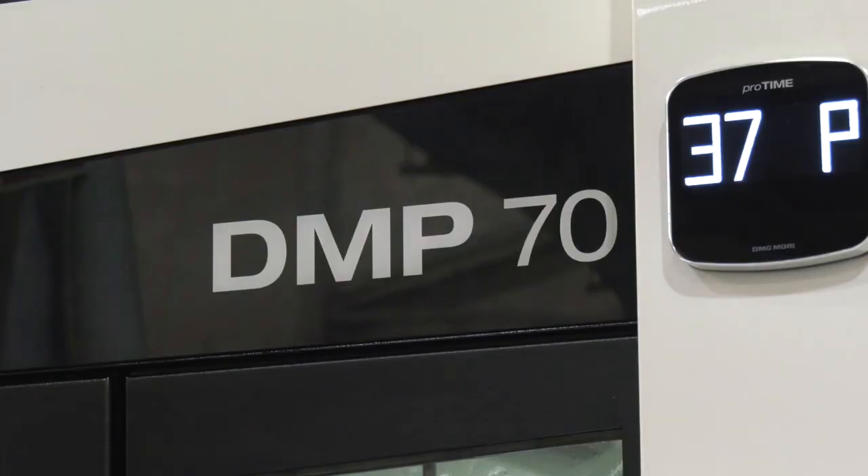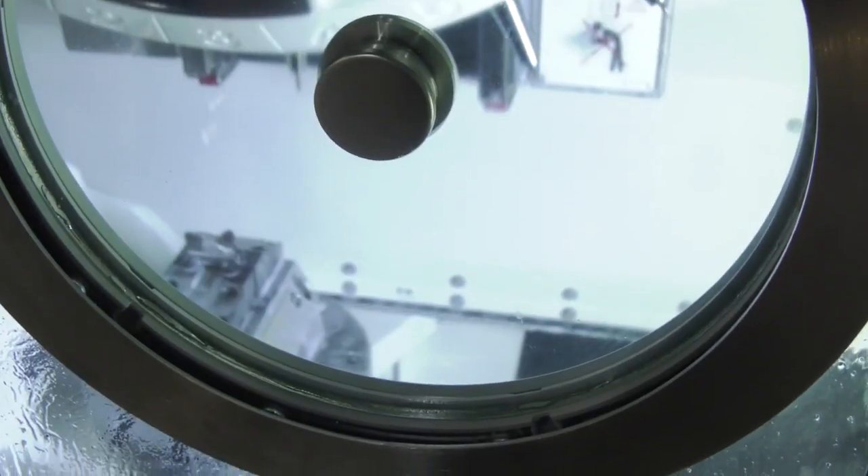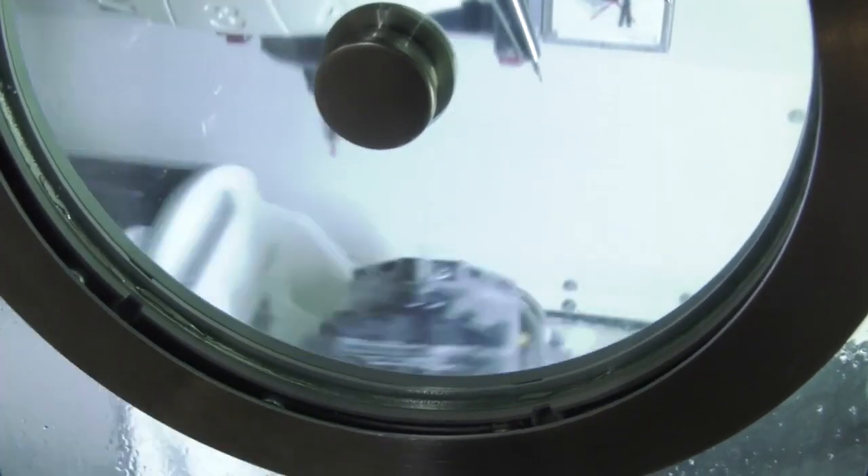MTD C&C Global are with Neil Stewart here at DMG Mori in the UK in Coventry. One of the machines we're going to be looking at here is about automation. This is a DMP 70 Neil — I've just had a look in here and I cannot believe how fast this machine moves. Tell us about the speeds and the dynamics.